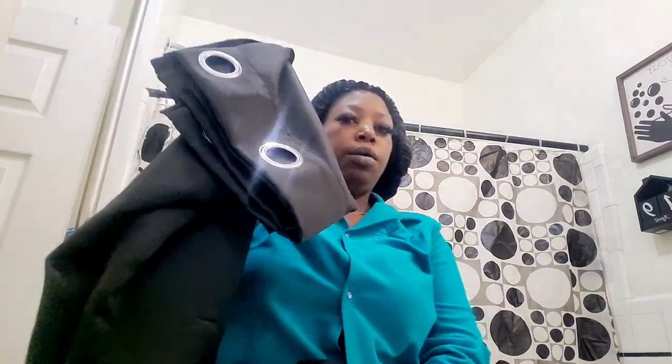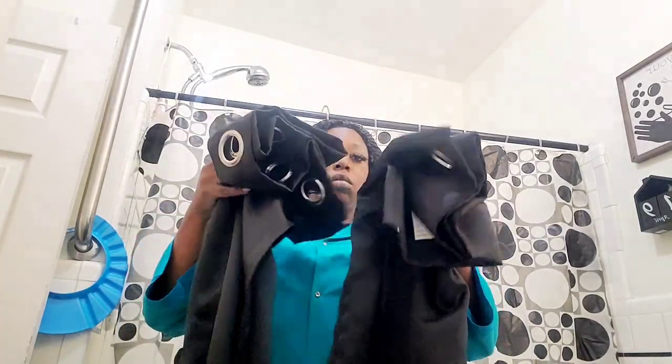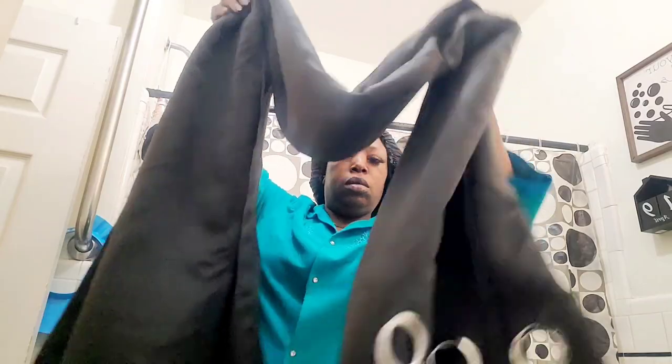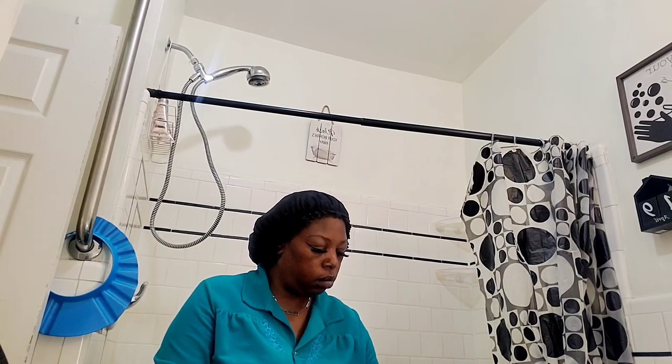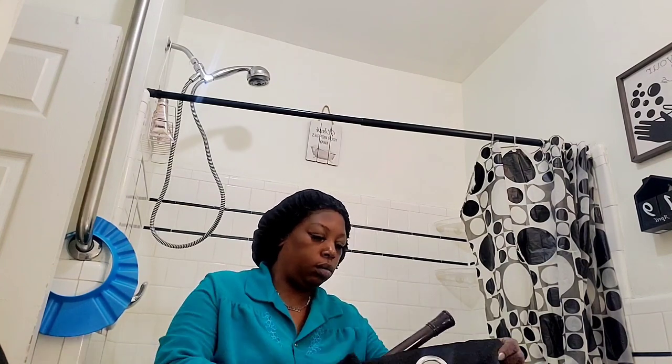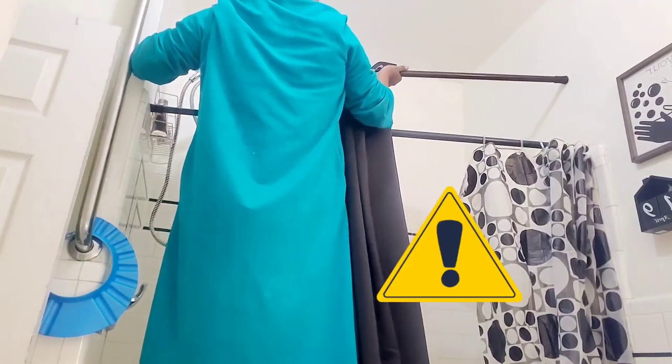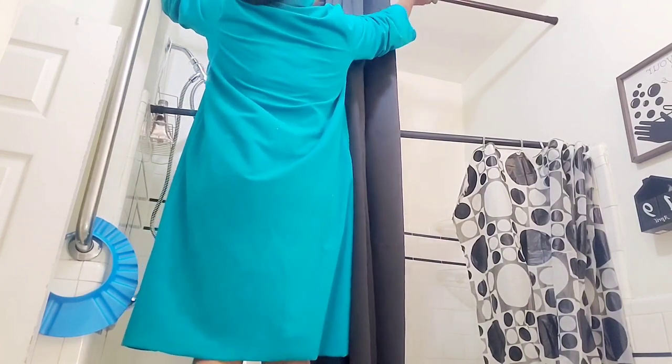These are some black curtains I ordered from Amazon — I'll have the link down below. I tried to order the longest ones the seller had. I'm now putting the curtains on the rod so I can hang them up. Be very careful when you're in the bathroom hanging something so high.